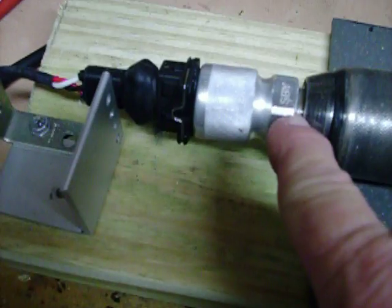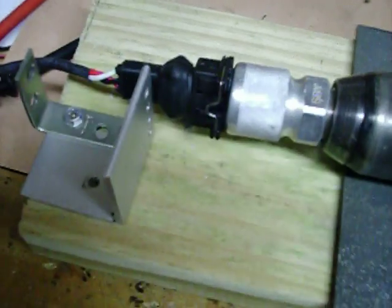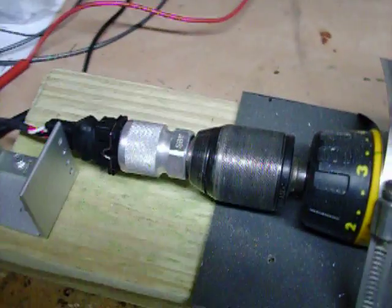It comes with a sending unit which is right here. This would go on to your transmission right here and then you wire this in. Now to demonstrate it I had to hook it up to this drill in order to replicate a moving car so the speedometer would work.